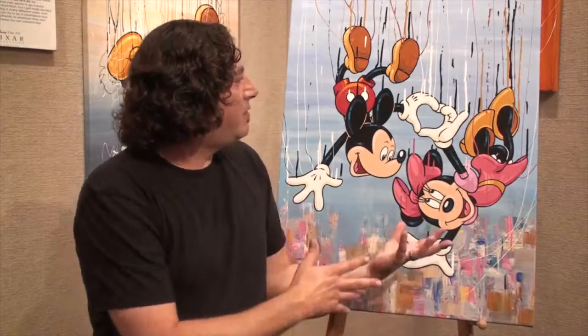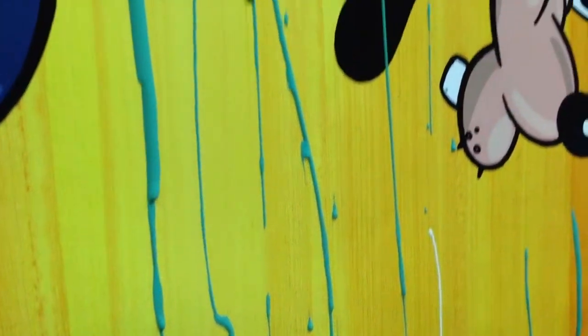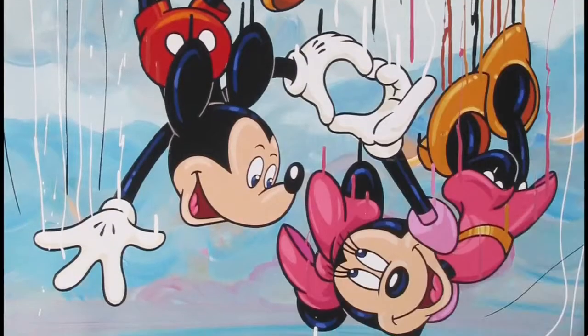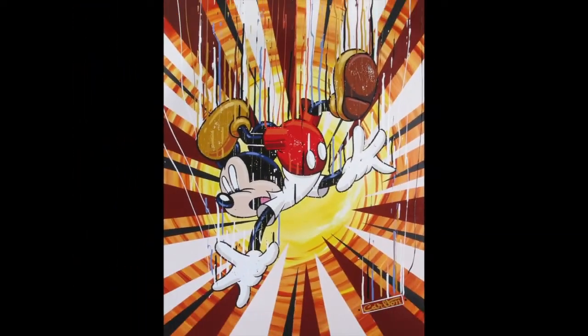The fun part of this series is to take these characters and to literally put them in motion. And that was somewhat of a challenge, but also was very clearly the objective with this series. And literally, as you can see with the drips falling down, as if they're going so fast, they're just streaming. And I like the chaos of that.